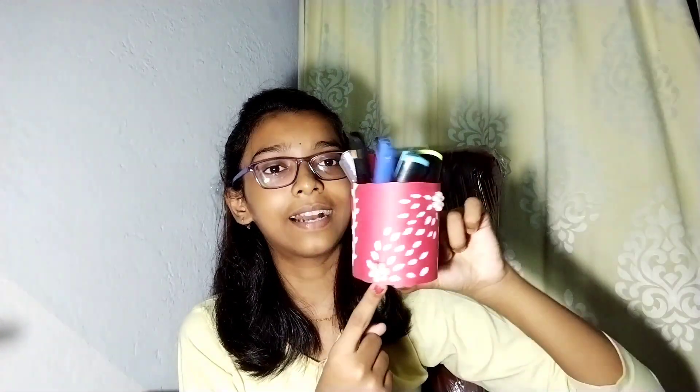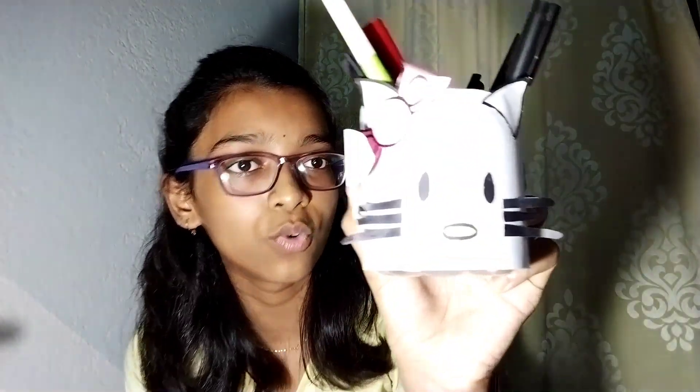If you haven't seen that video then click on the I button and go check it out. This is one pen stand which I made myself. Go to pen stand number three on the ticket — okay, this one.